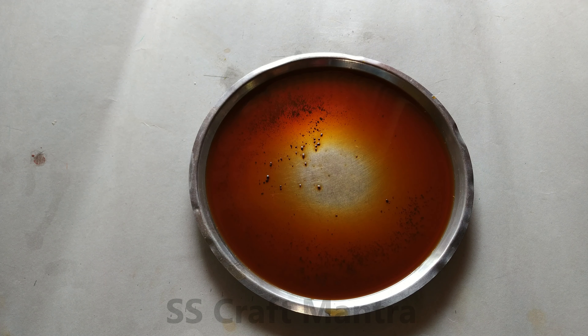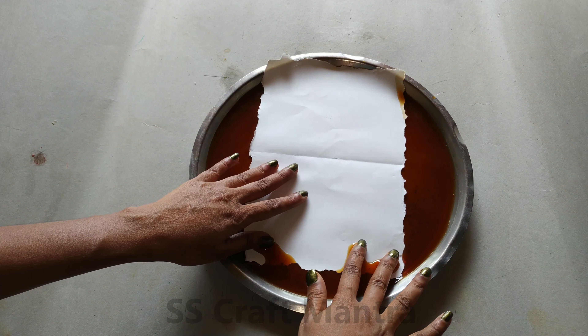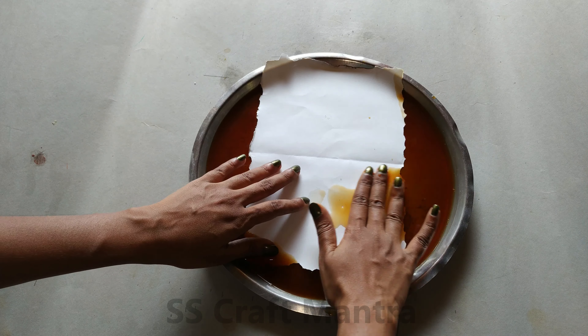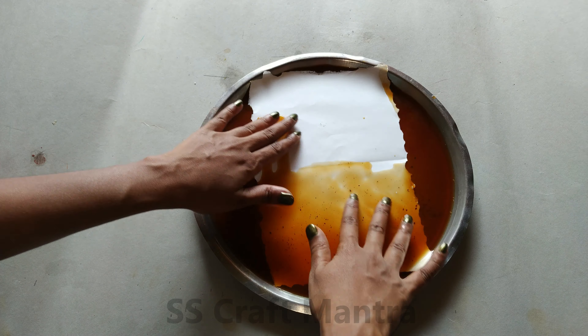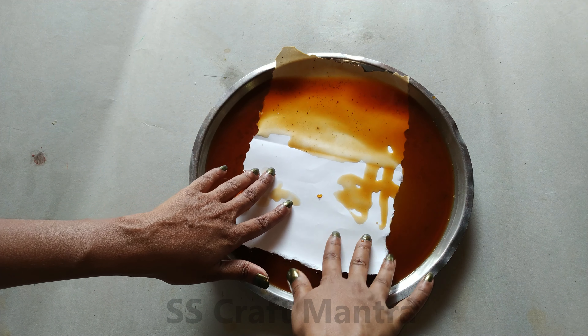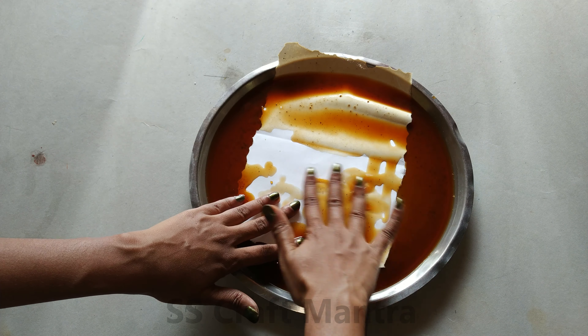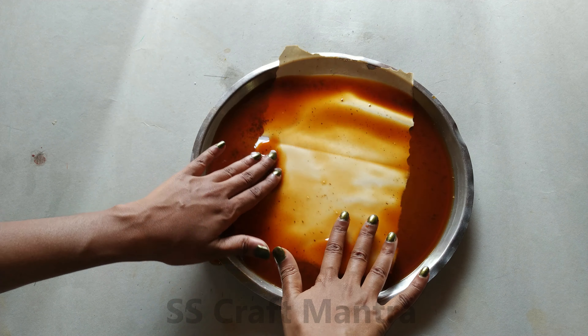Boil the tea powder and pour it in a plate. Dip the paper into the tea powder. Let the paper dry.